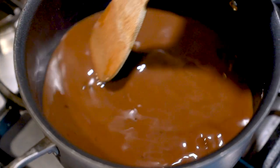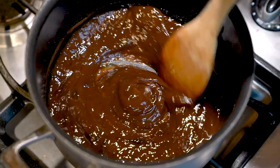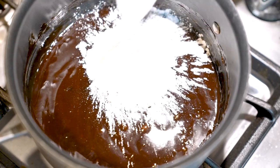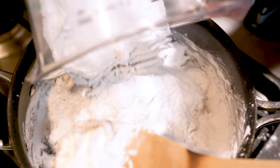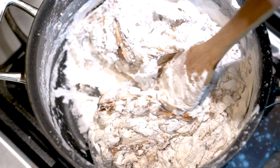Once it gets thick, remove it from the heat and add in the rest of your tapioca starch. I know it looks like way too much, but just mix it up — I promise it'll all combine eventually. I had my doubts too, but it ended up working.